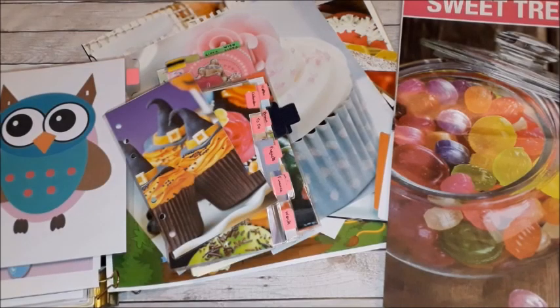Hi guys, welcome to another video and welcome to a planner DIY video! Today I wanted to share with you a couple of ideas that I have had in the last days when I was collecting all these beautiful pictures that you are seeing here.